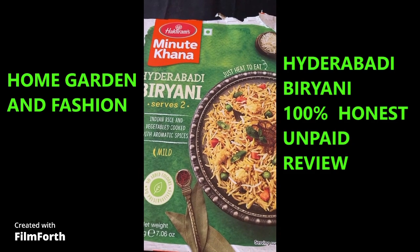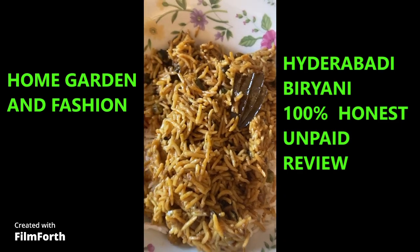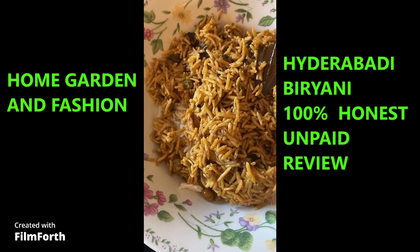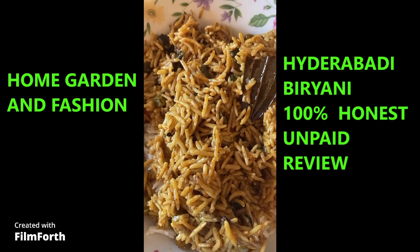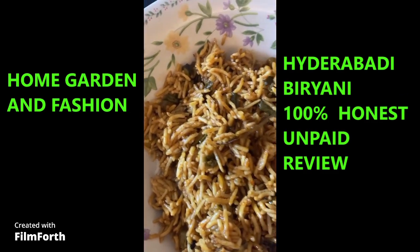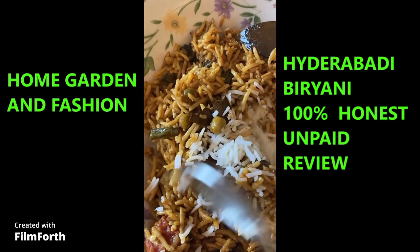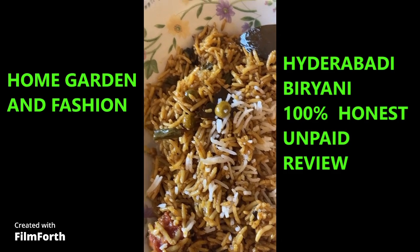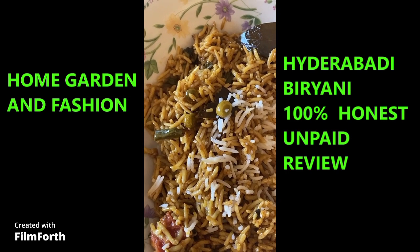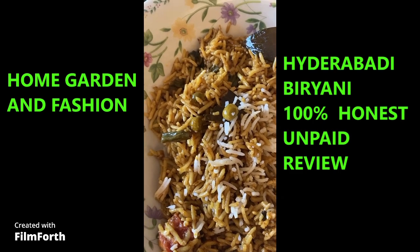Here is the biryani. I have white rice underneath and I'm going to mix it all together so I get a little bit more. This is the original look of the biryani rice, and underneath you can see the white rice. If you mix it you can say it serves two, but without the extra white rice it's really just one serving — it's very little. This rice is good and tasty and spicy.